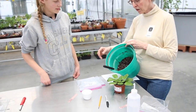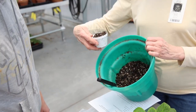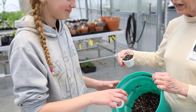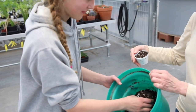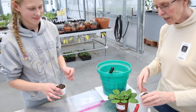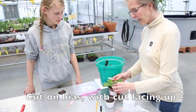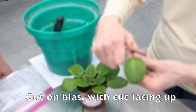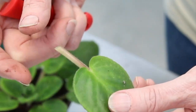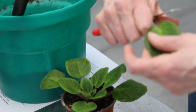We have potting mix here, and we've already gotten it kind of moist. What I'm going to have you do is just scoop some potting mix into your cup. We don't want to pack it — just kind of brush it off like that. That's perfect. Next, we have to choose an African violet leaf, and we're going to cut it so that the cut leaves about an inch of stem. We've cut that leaf off, and we're going to keep that little piece of stem — I'll show you later what that's all about.